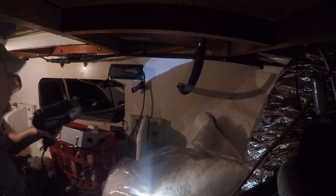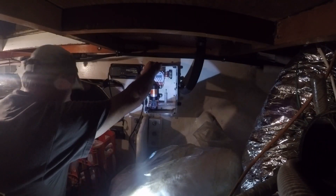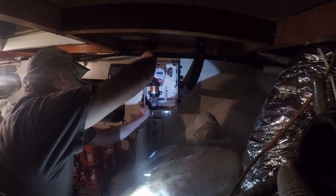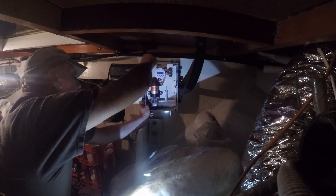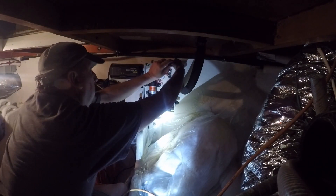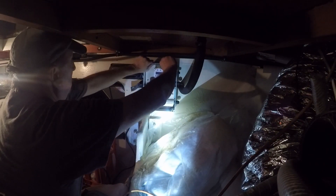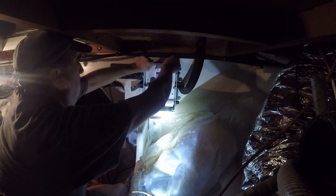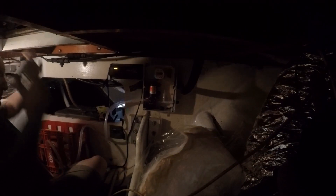I'm going to install this box on the bulkhead in the forward bilge, and route the discharge line into the forward shower sump. Since the system doesn't remove a large quantity of water at one time, it should be no issue for the sump handling the water output. It only runs for 15 minutes a day, so there should be no issues at all.